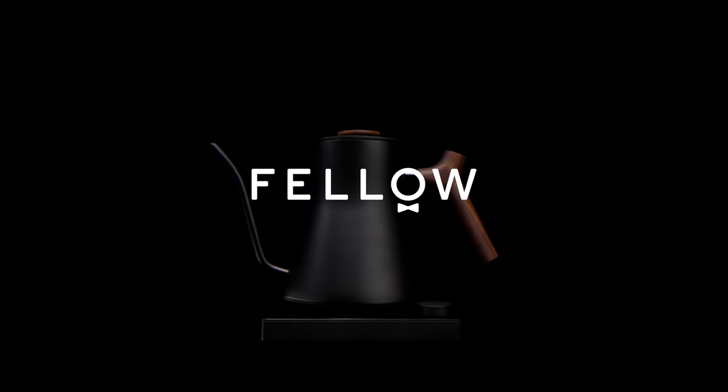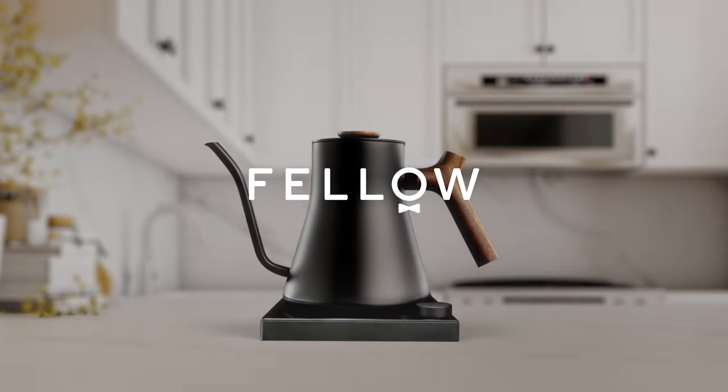For however you brew, whenever you brew — the new Stagg EKG Pro and Pro Studio Edition. Because even icons evolve.